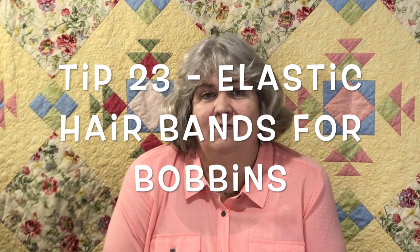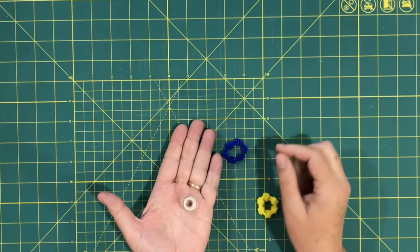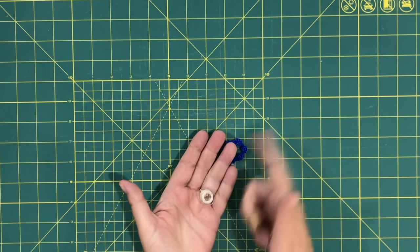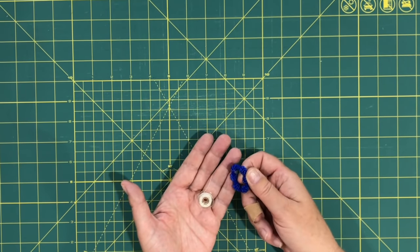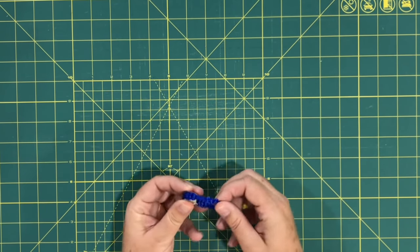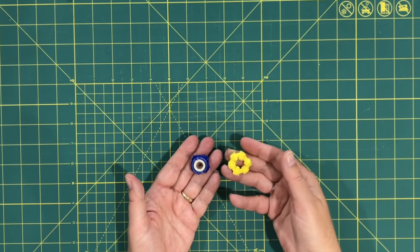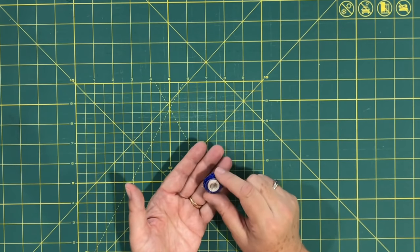Tip twenty-three: a lot of people suggested using elastic hair bands to keep bobbin thread from unraveling. If you just put a loaded bobbin in your drawer, the thread will unravel in no time. These small elastic headbands wrap right around. You can buy fancy gadgets to hold thread in place, but this works perfectly, it's cheap, and you can use the rest for somebody's hair.